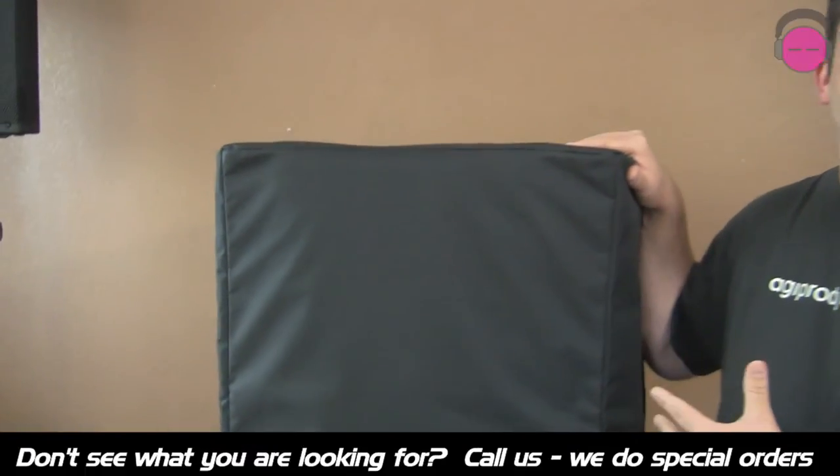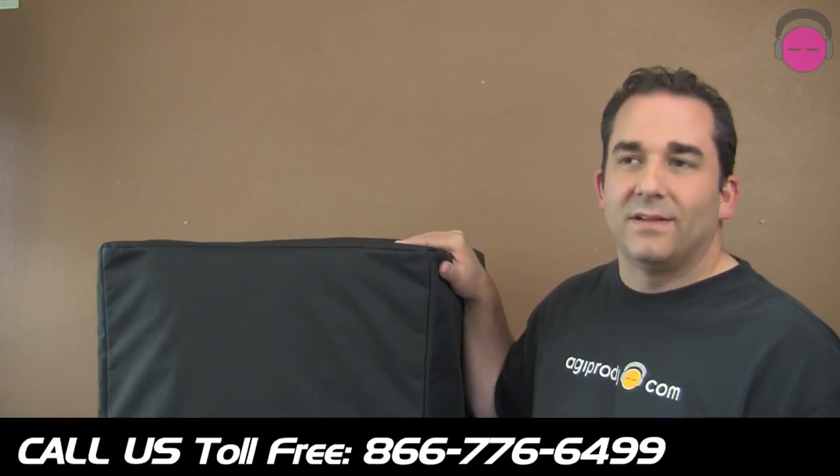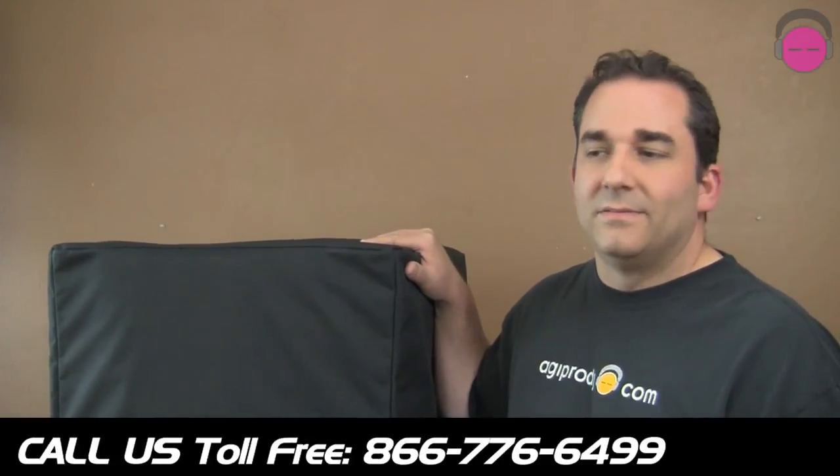If there's something you're looking for — a JBL cover that you don't see — pick up the phone and call us. We're easy to reach. We're glad you're watching these videos and we hope they're helpful. Pick up the phone and call us. It's toll free. You can instant message us through the website, or you can also email us. We're available to help.